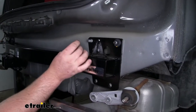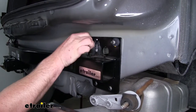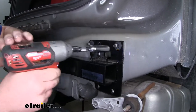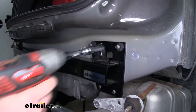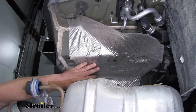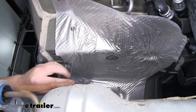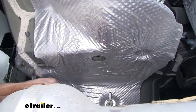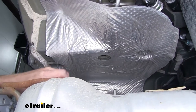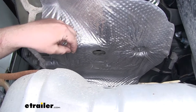Then we can just use our factory nuts up top and secure one on each side hand tight so the hitch will support itself while we work on getting the rest of the hardware in. Once the hitch is supporting itself, we'll put on the other factory nut on the top studs and snug all those down. Now we can use a fish wire technique here on the bottom of our frame rail to get our hardware into place. We're going to take the coiled end of our fish wire, starting with the hole close to the front — I actually like to go about 10 inches down on the fish wire and just bend it — it'll make getting it in a little easier.